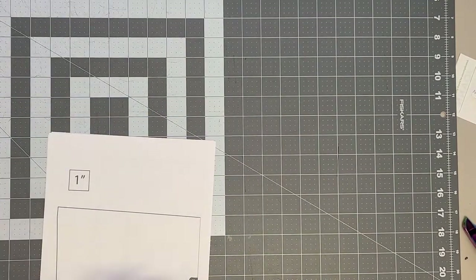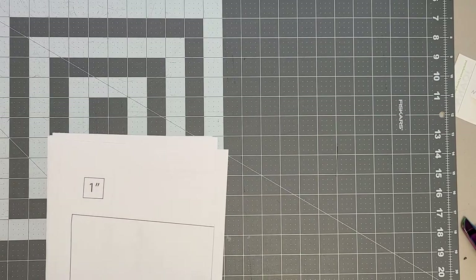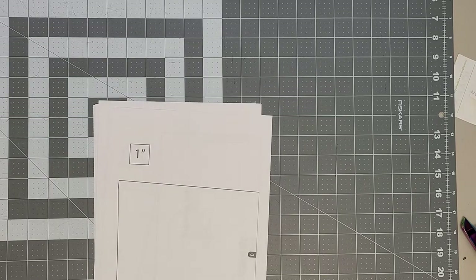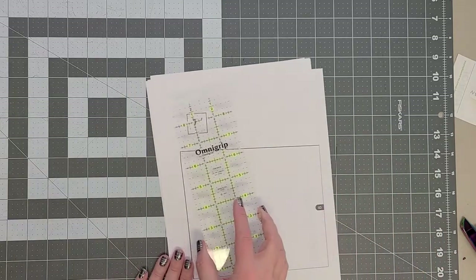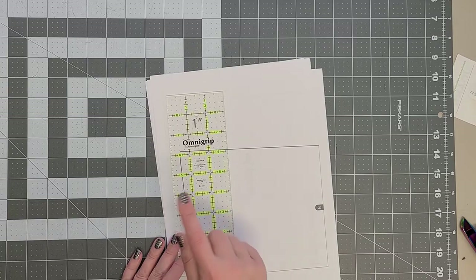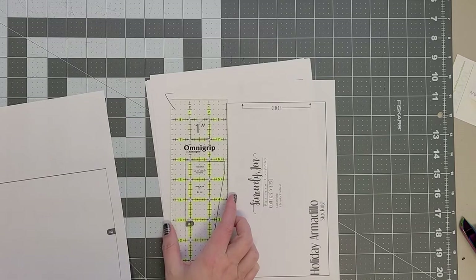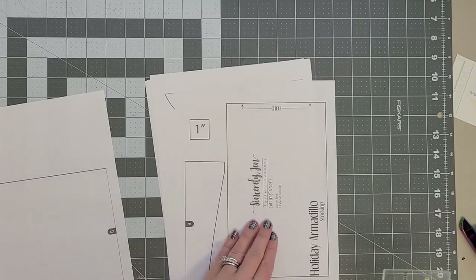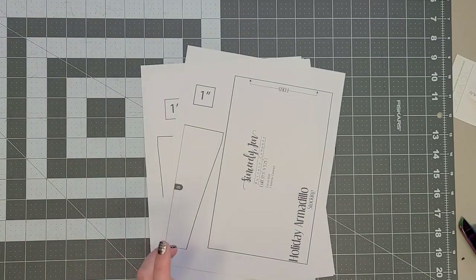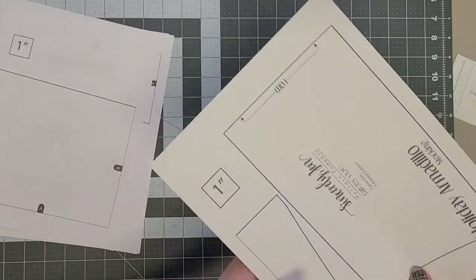To start the Holiday Armadillo stocking, print pages 6 to 11 of the pattern, which are the pattern pieces. You can print the whole pattern if you choose to. Measure the one inch square on each piece to make sure it measures exactly one inch. Some pages could be printed off, so it's better to check all. Use Adobe Reader to print the pattern.